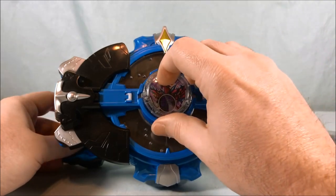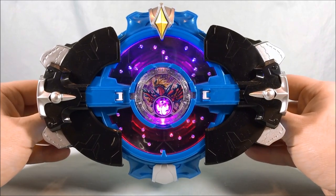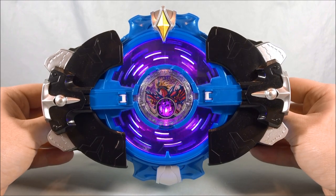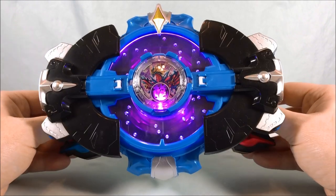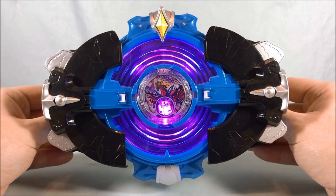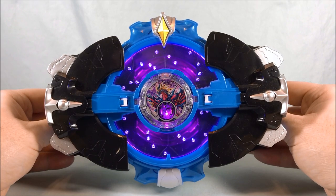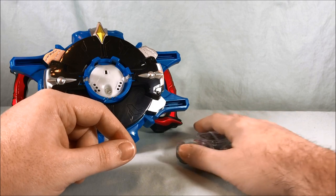And then last but not least we have Lugosite. So another pretty cool one. Not bad as far as sound effects go — three of these are some of the better ones.